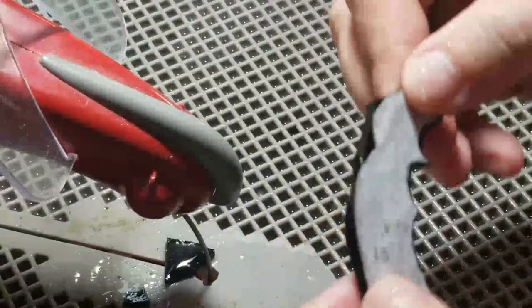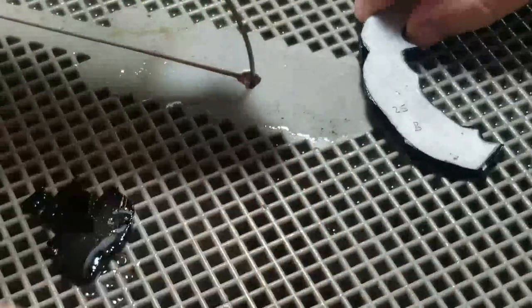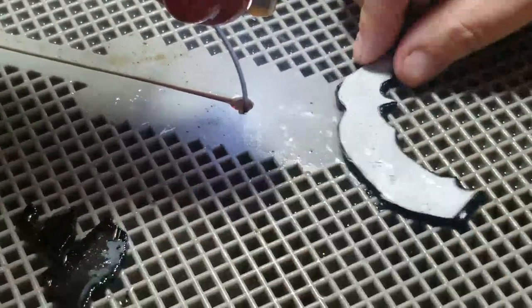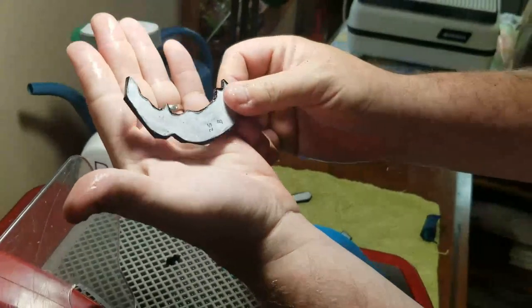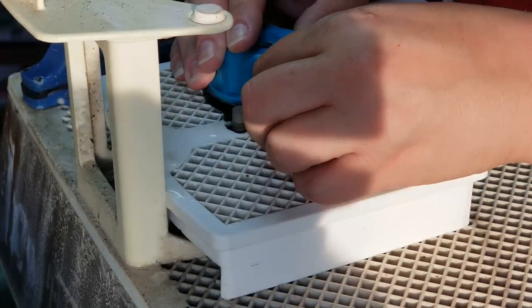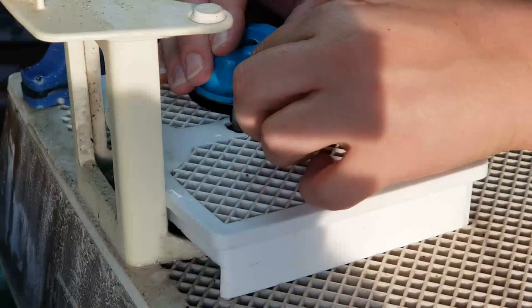I gotta let the piece dry. I'm gonna come in right through here and try to take that little piece out. There you go — nice. Grinding this little tiny piece using a small bit to get in here.